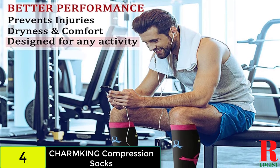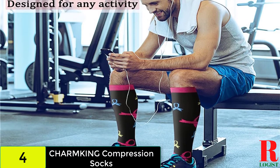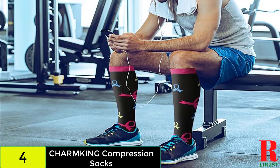The variety of compression socks accessible in their store is one of the finest things about them. You can choose from a variety of sets in a variety of colors to add diversity to your everyday outfit.